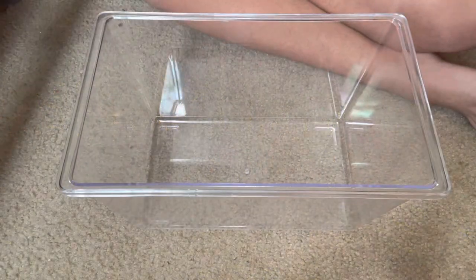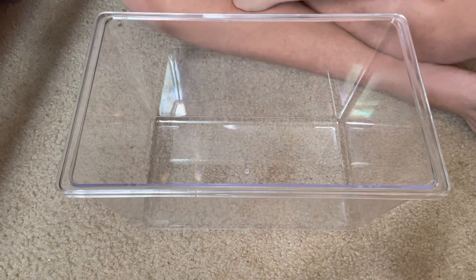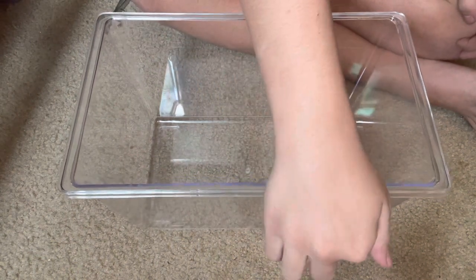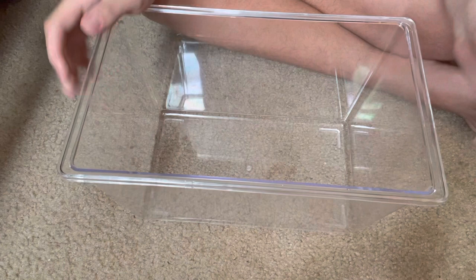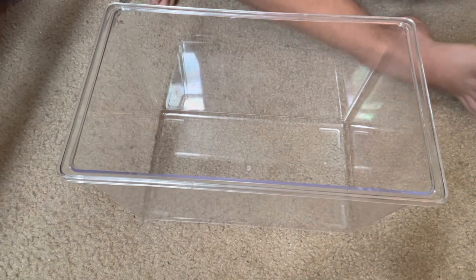What's up guys, today I'm gonna be doing an updated version of setting up my enemy centipede's cage. He's in desperate need of a clean out. I already cleaned it out but I'm gonna show you guys how I set it up, because my last one was nice but I left out a lot of details.